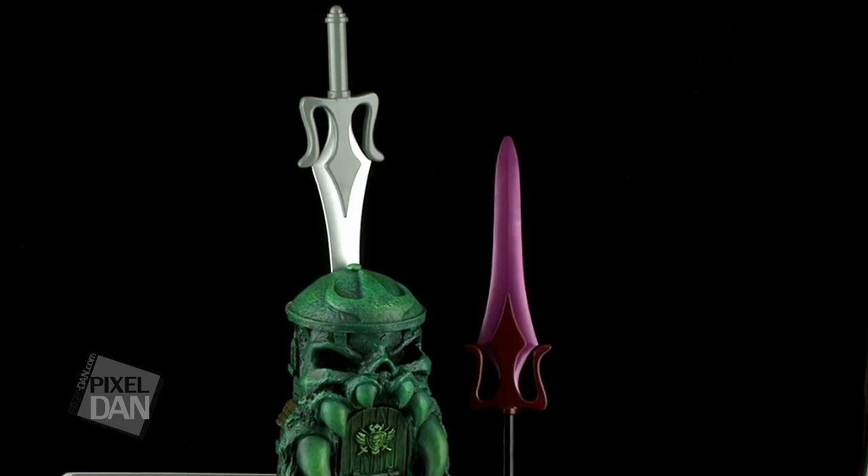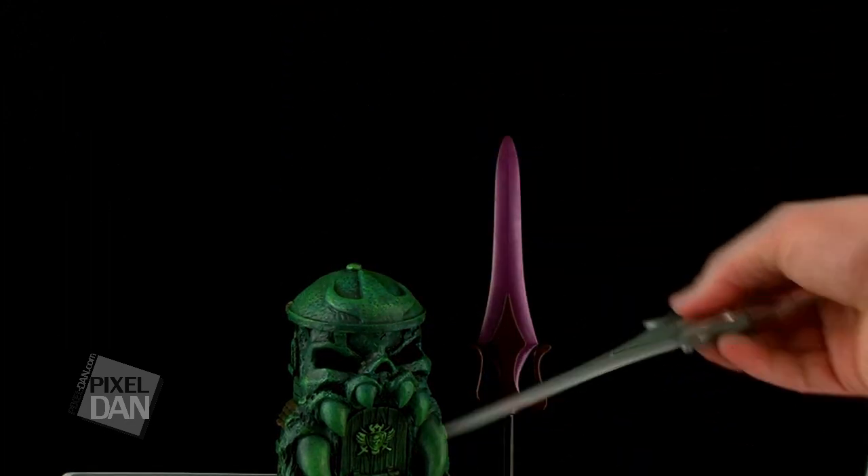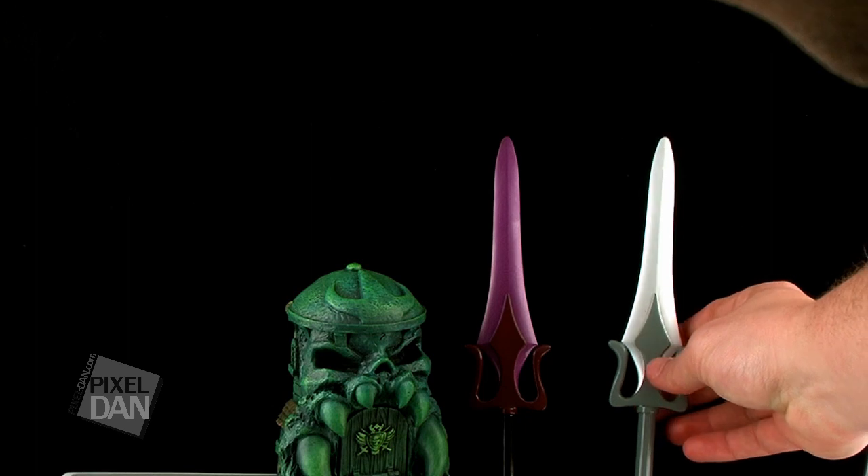Another cool thing about this is that if you have the Castle Grayskull business card holder, you can always put this in the slot at the top to display the sword.